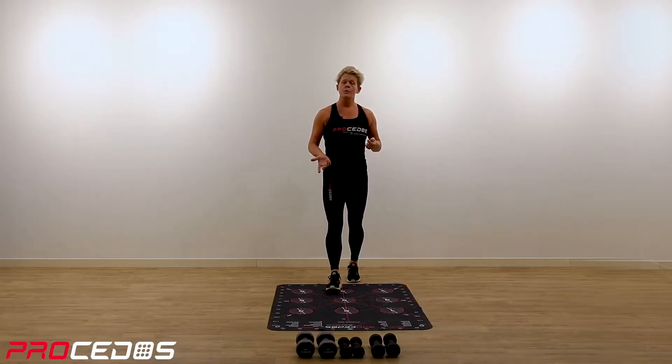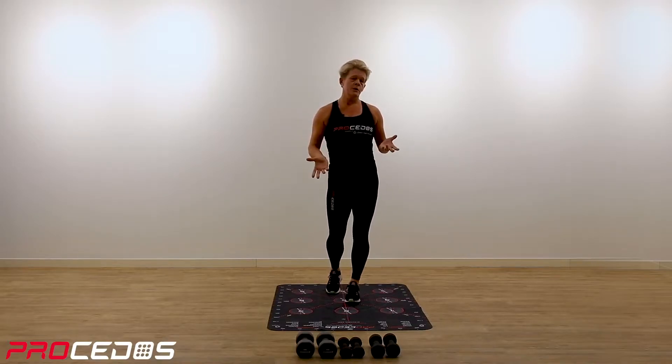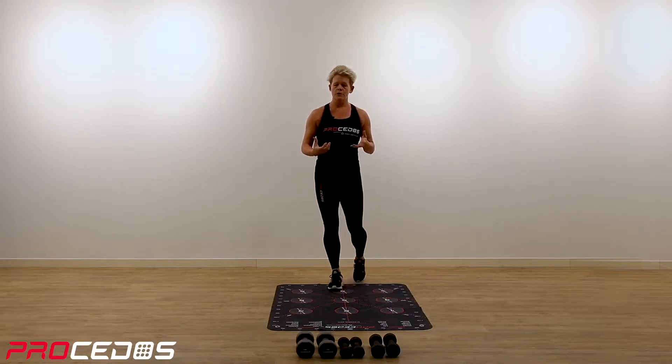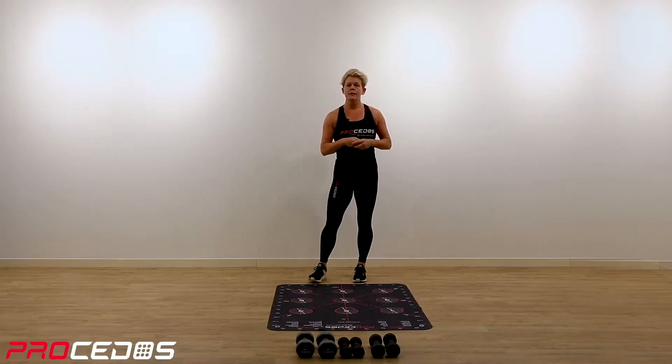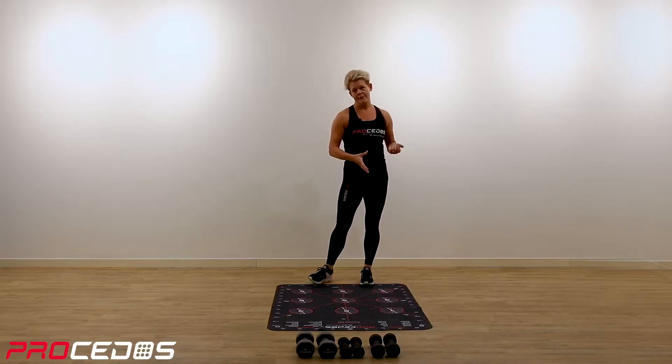We will start with a warm-up. We use no weights in the warm-up. If you want to use weights to load during this workout, you can choose yourself if you want to and how much the load will be. We will do things on the right side as well as we do on the left side.